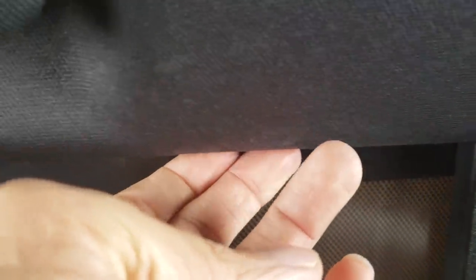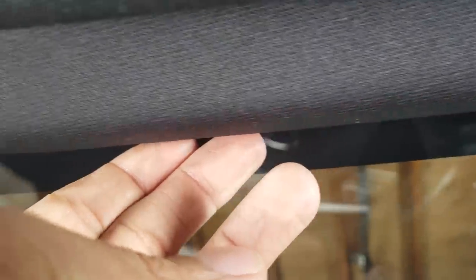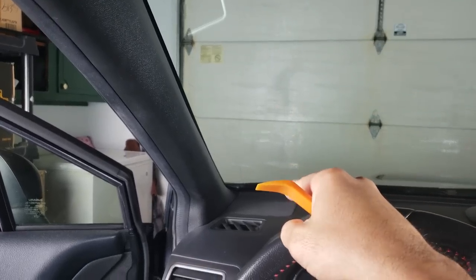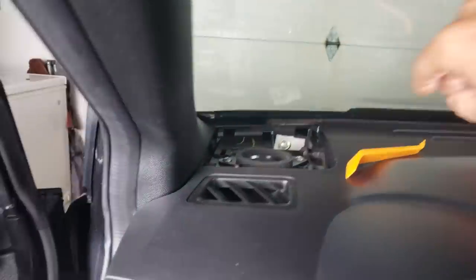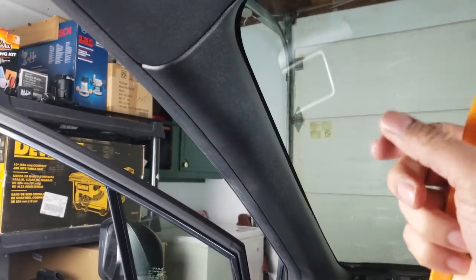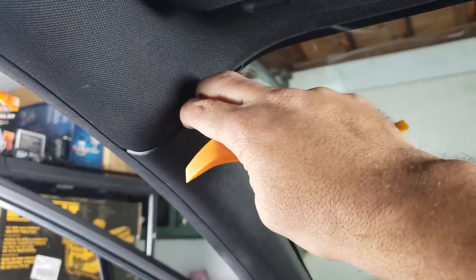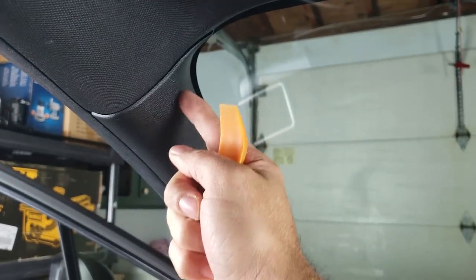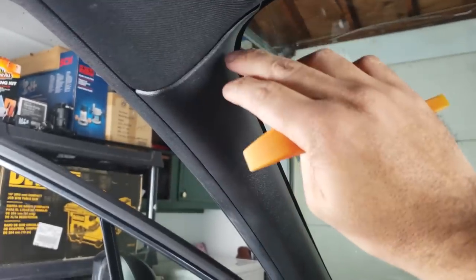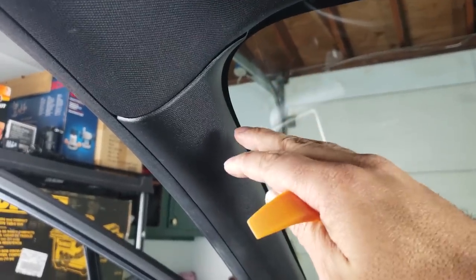To complete this installation we have to remove this trim. First, remove the tweeter cover. Then we can pull out the pillar — but there's a big trick here. When you pull it out, it's only going to pull out about an inch because there's a latch that holds the pillar in place in case the airbags deploy. So when you pull it out, as soon as you hear a snap, stop pulling — otherwise you can break it.